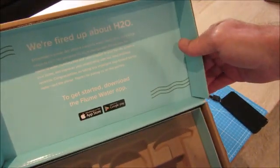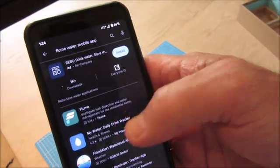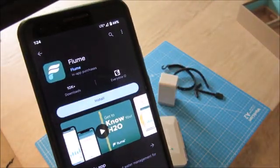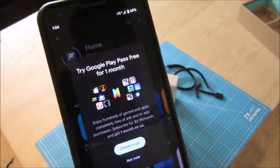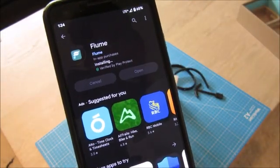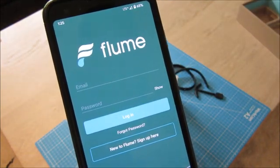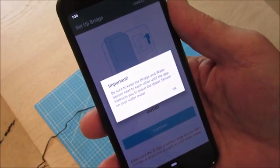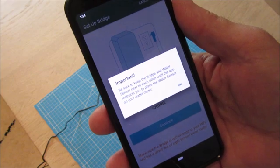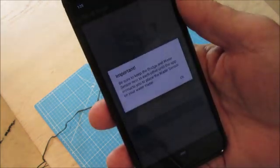To get started, it wants us to download the app, and that's just what I'll do right now. I've searched and found the app — it's got the same logo — so let's go ahead and install it. I'm going to set up an account. I've set up the app and it sent a code to my phone to verify who I was, and that worked out fine. Then the app sent me to take a picture of the water meter to confirm it was compatible.